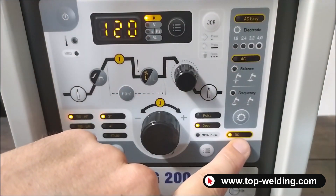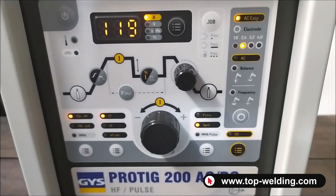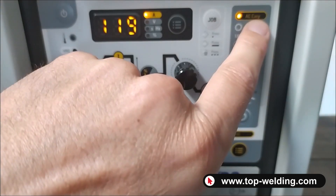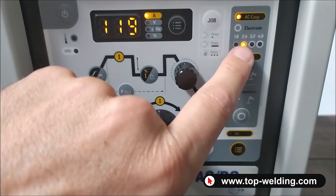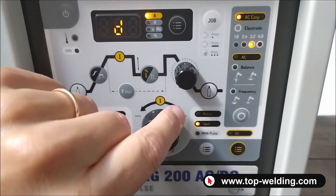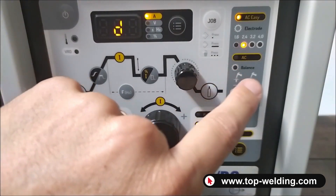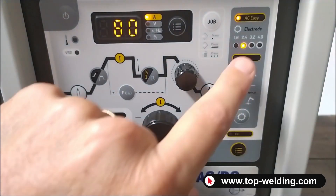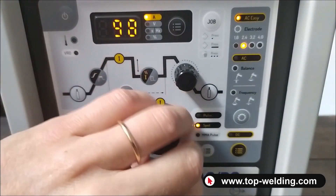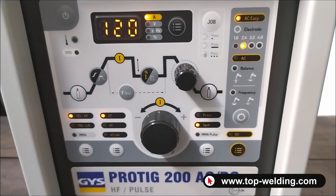We have the ability to select DC direct current for iron and stainless steel, or set it to AC Easy — alternating current for aluminum with a simplified function. We just set the tungsten diameter we need with this button, and the machine will automatically self-regulate the balance and frequency. For example, if I set tungsten at 2.4 mm, the machine will not allow welding beyond 120 amperes, which is the maximum current for 2.4 mm tungsten.